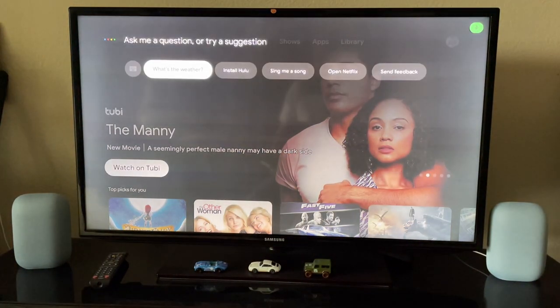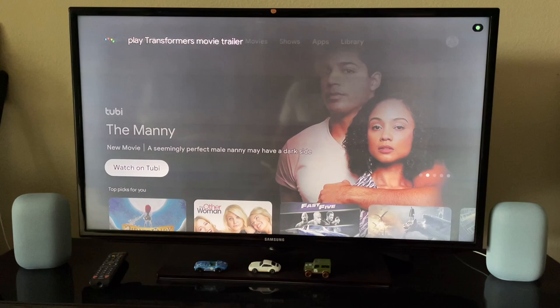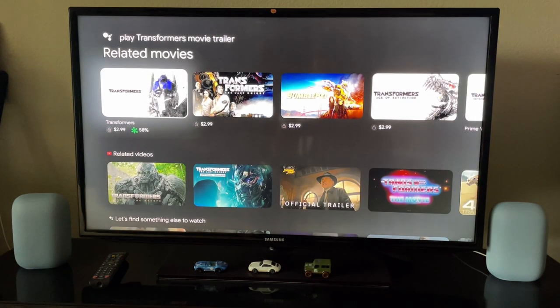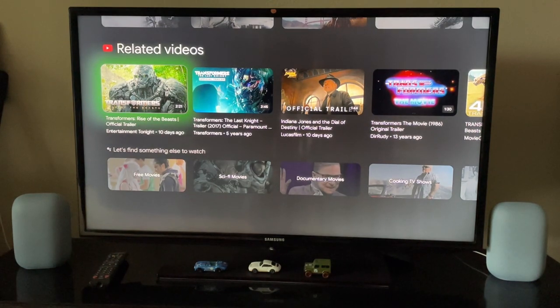Play Transformers movie trailer. There was recently a trailer for Transformers, so I'm just going to play the Transformers Rise of the Beasts official trailer here. Hopefully there is no copyright issue in playing the trailer, but I'm just going to try it anyway.